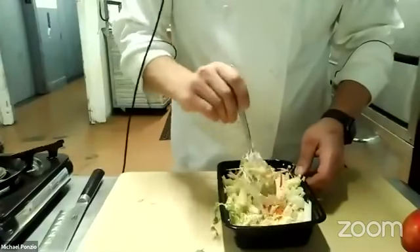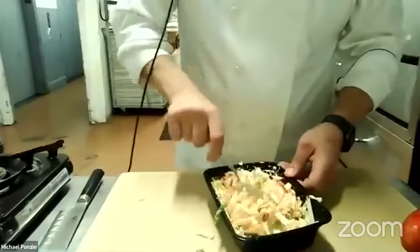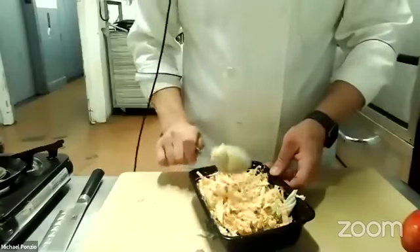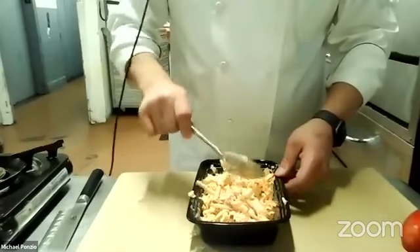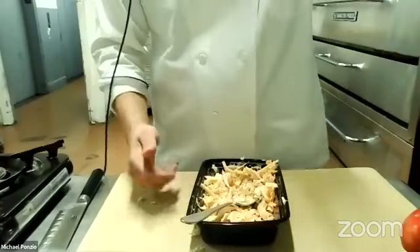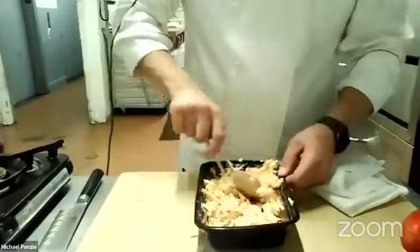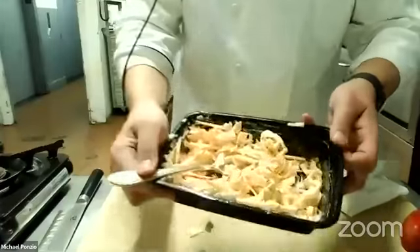These apple matchsticks will go into the slaw — just mix it up. You can make any kind of flavored mayo you want. Sometimes at home I'll take a great salad dressing I love and mix it with mayonnaise as a dip or topping for a sandwich or taco. If you let this sit for 10 to 15 minutes it'll soften a little but not get too soggy. Taste it for salt and see if you want to add any. It's got a nice acidity, a nice zing from the sriracha, and a sweetness from the apple. Set this aside.